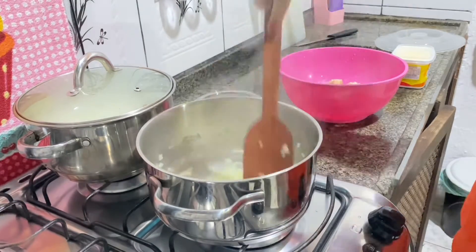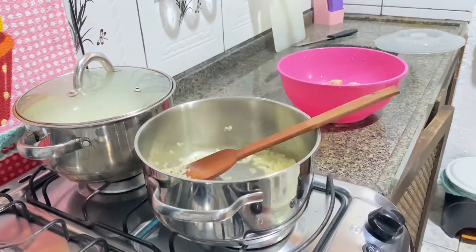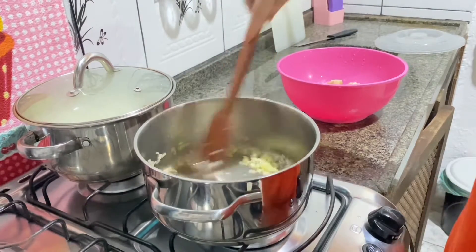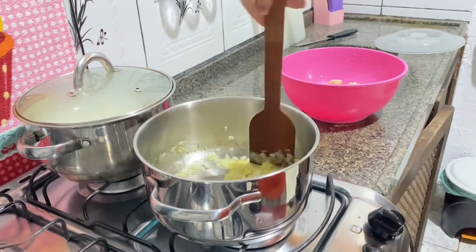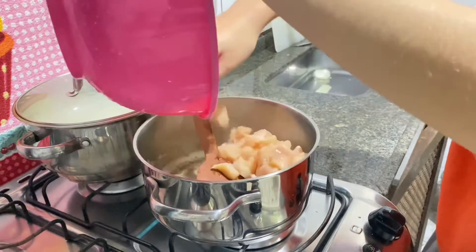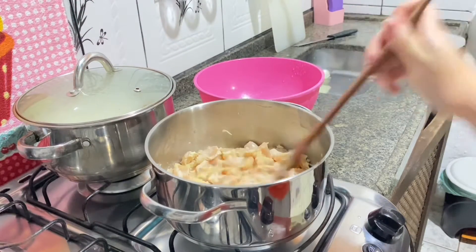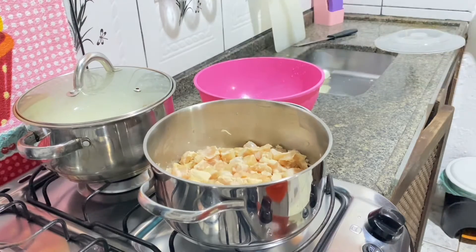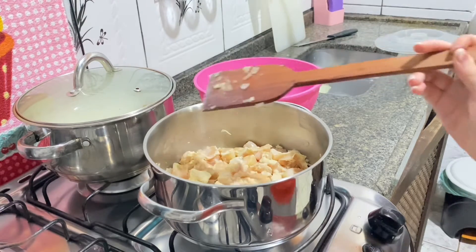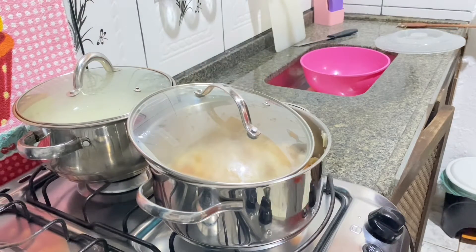Okay, I think the onion has browned a little now — can you see? So I'm going to add the chicken now. I just added the chicken and, from what I remember, it releases water. I just need to leave it here, it will release water, then it will dry, and after it dries I'll add the champignon. I'll put the lid on like this, halfway open. And now let's go chop the champignon. I grabbed this little knife here.